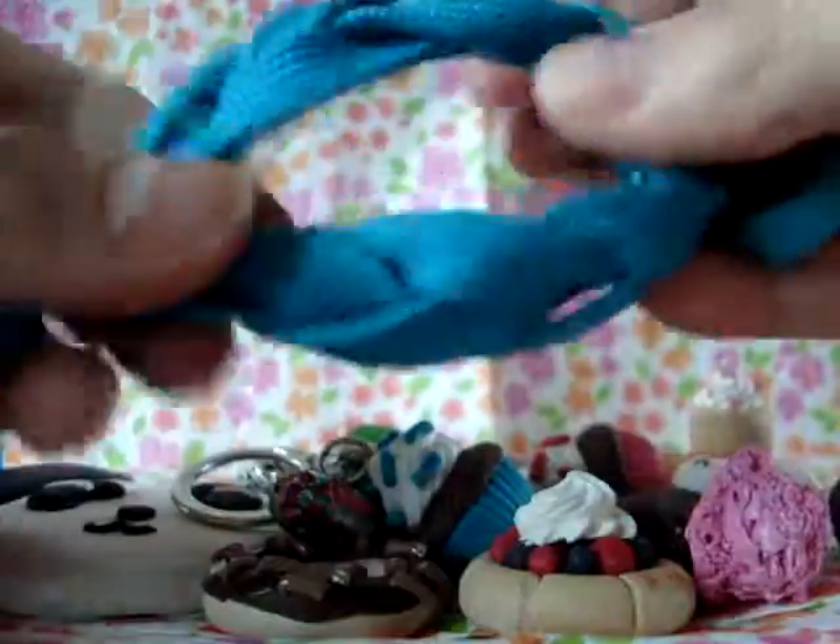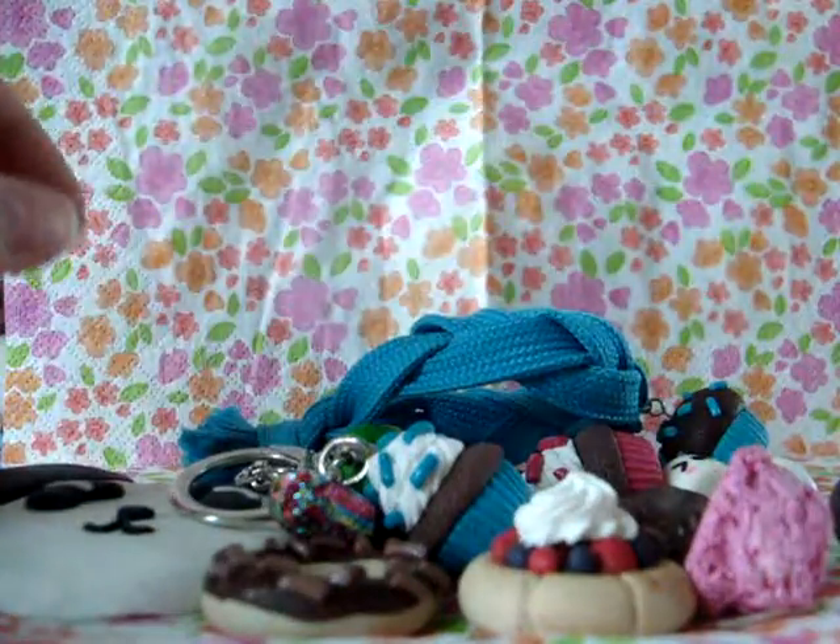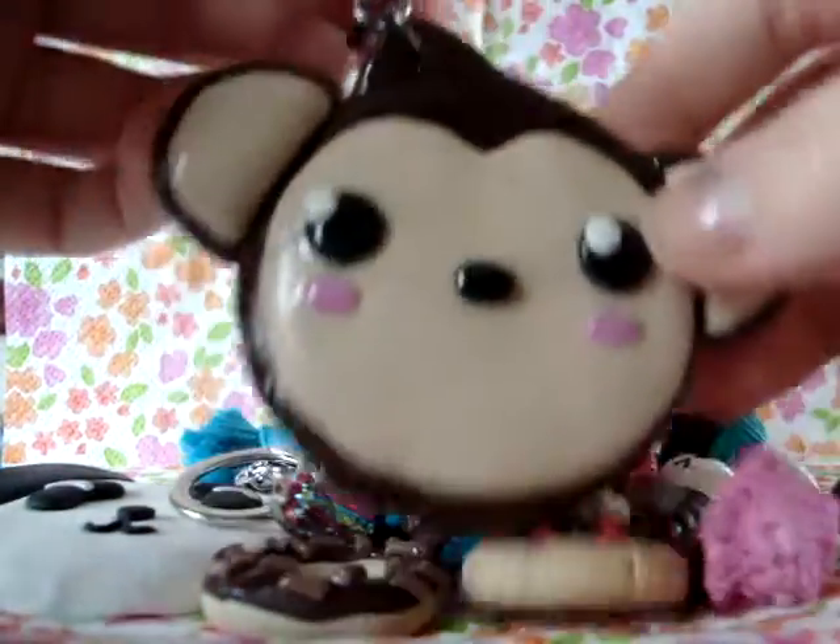I'm going to wear this to school pretty much every day. It's made with a basic knot but the lace is stretchy so I can get it on. And lastly I have this monkey face.